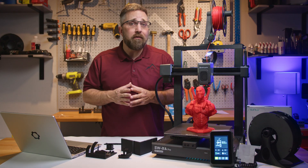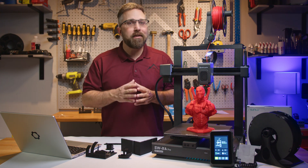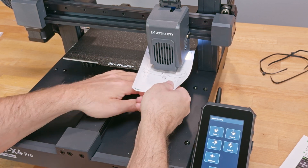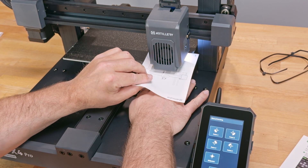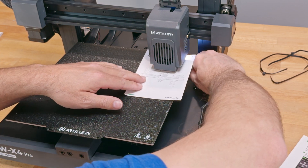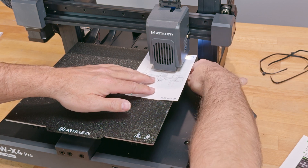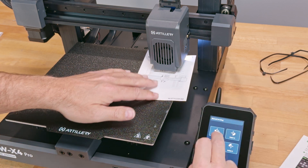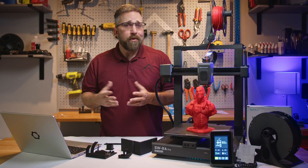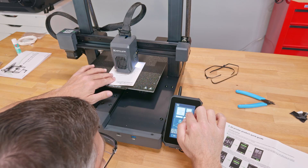The printer was fairly easy to assemble and on paper the specs and features looked promising. However, I hit the first snag during setup with a manual leveling requirement. For a pro printer equipped with mesh auto leveling, the inclusion of a floating bed that needs manual leveling feels like an unnecessary and outdated step — especially considering the speeds and vibration this bed endures, which can impact that leveling. This printer should definitely feature a fixed bed.